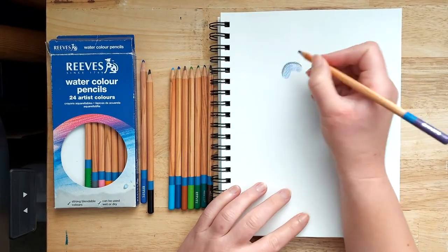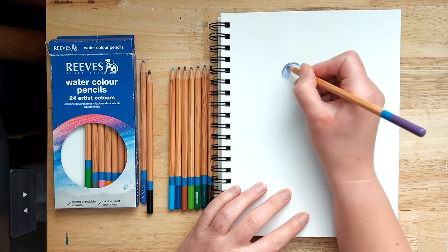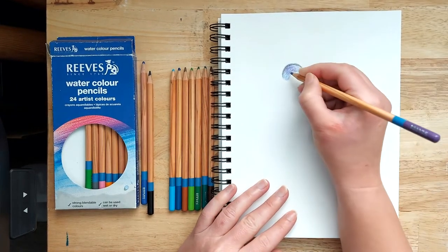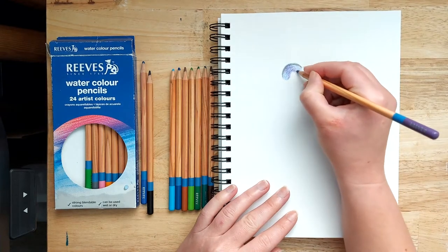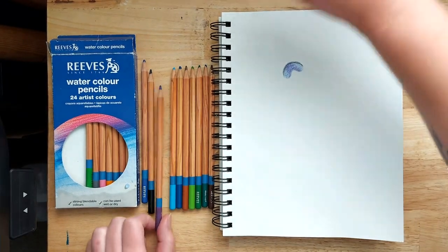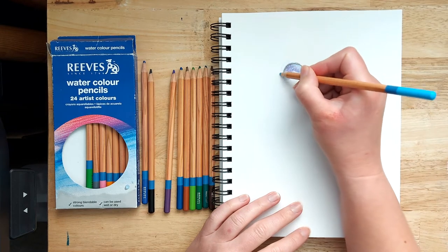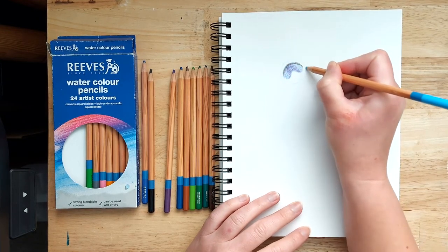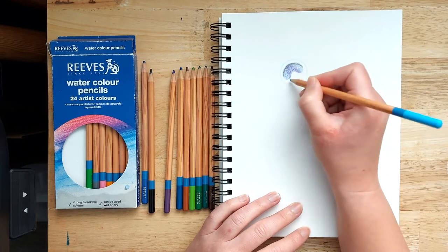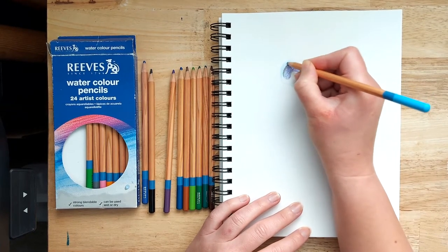Add some purple down the middle, just a little bit either side as well — there's a middle sort of stripe with a bit of purple on it, and a bit down at the bottom too. That's the first stage. Now we need to draw a circle around this. It doesn't matter if it's not a perfect circle — mine isn't freehand either, it's always hard to draw a perfect circle. Use the sky blue pencil for this.